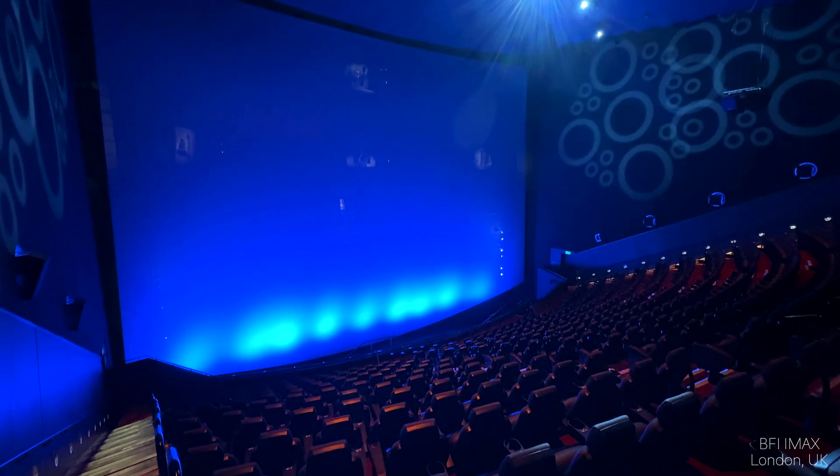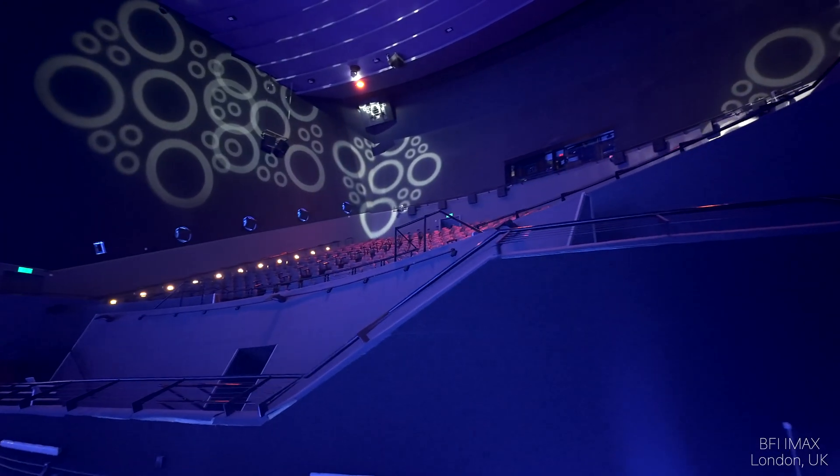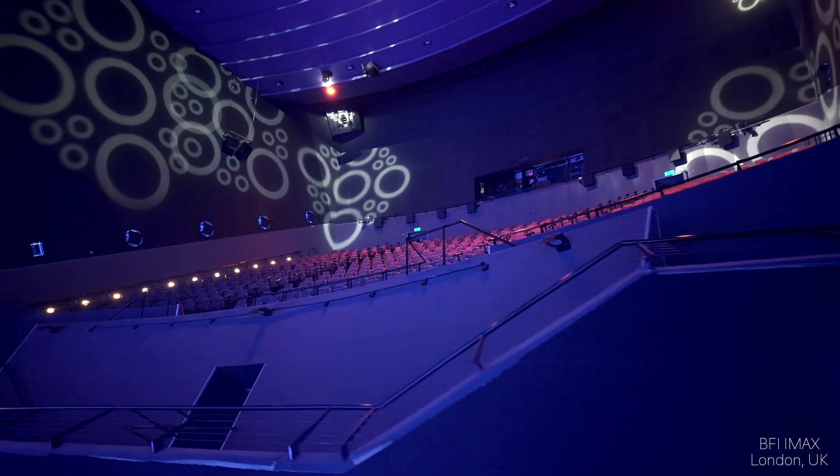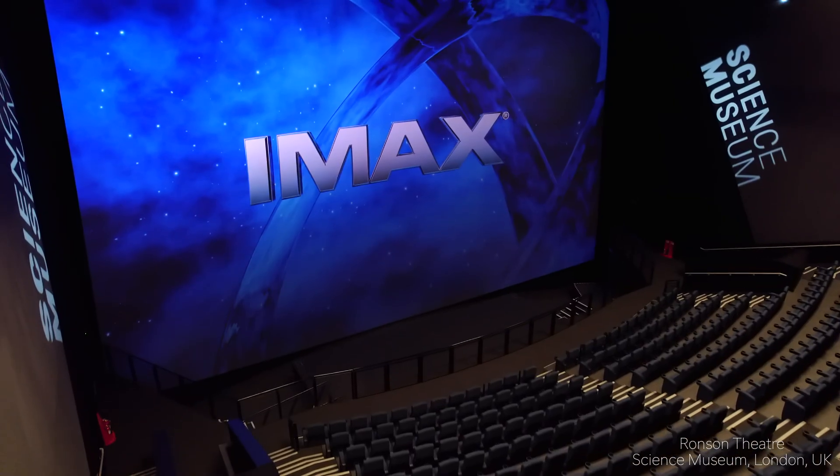On top of that, the ability to dim specific zones of the screen would significantly enhance the viewing experience for movies with alternating aspect ratios. Those black bars at the top and bottom of the screen can be distracting, but with this system they could become truly infinitely black, blending perfectly into the screen and virtually disappearing. Implementation of this concept could even improve brightness uniformity across giant IMAX screens — no more vignetting or uneven edges.